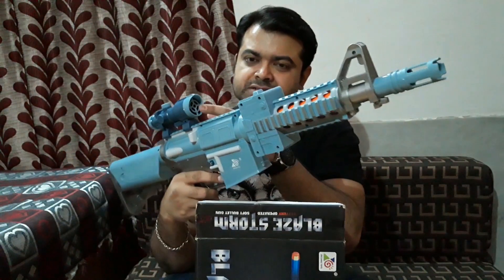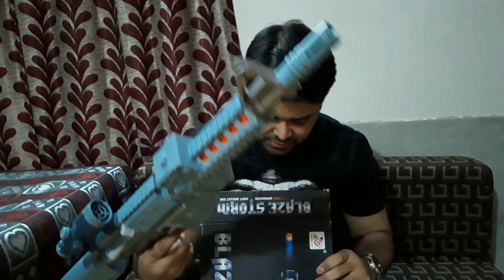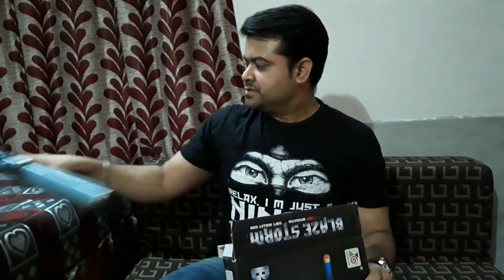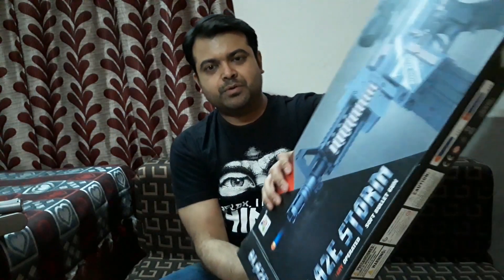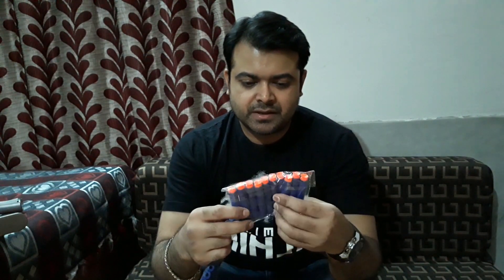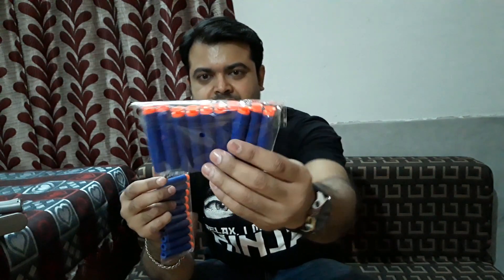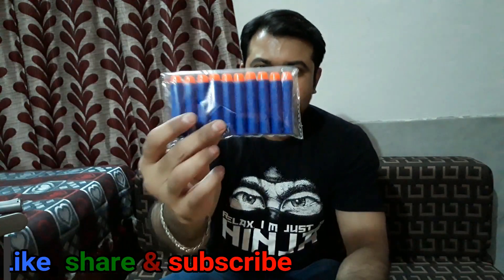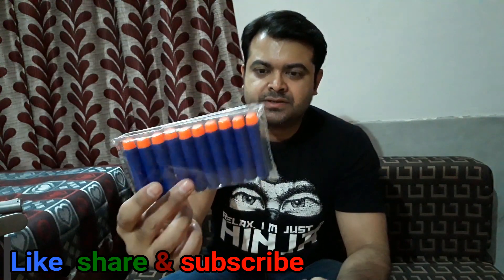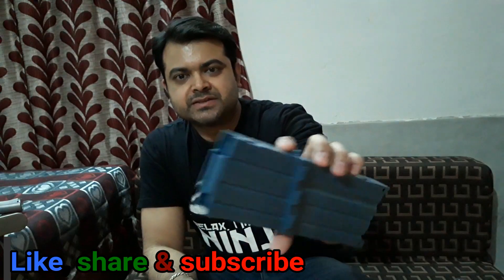So there is a glass here in the scope, it's normal glass. Let's put it aside. I got the bullets — two kinds of bullets, all foam-made. These are like the dart-type ones, and these are the normal bullets — 10 of this kind and 10 of the other. This is the magazine.